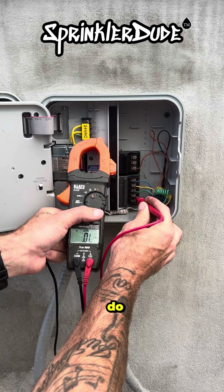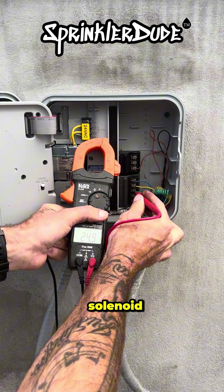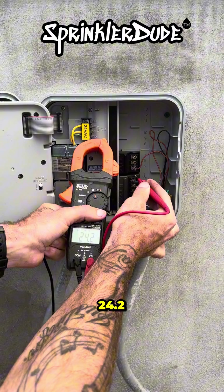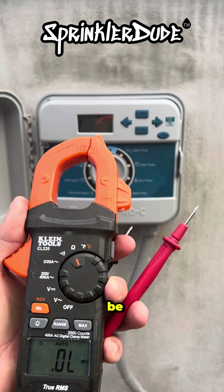Zone two is showing 24.9 — this is a good solenoid. Zone three is also showing 24.2, and zone four shows 25.7. All of these solenoids are good. This multimeter can also be used for continuity testing, which is similar to ohms testing in a way.